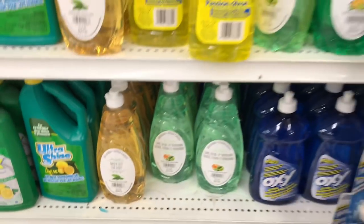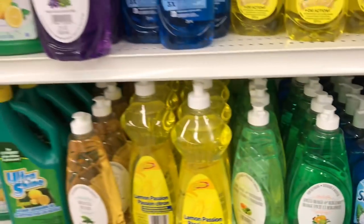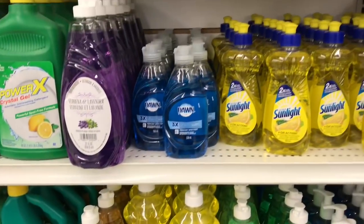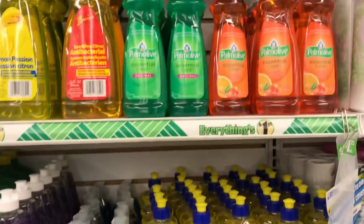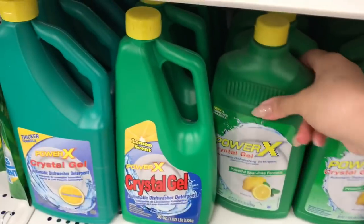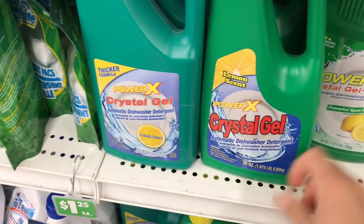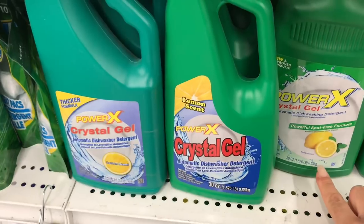I have tried the Dollar Tree other brand and I was not happy with it, so I think I'm going to give this one a try. I'm a Dawn user — what soap do you frequently use? I'll just show you guys some of these things here and compare if they're the same amount in each bottle.